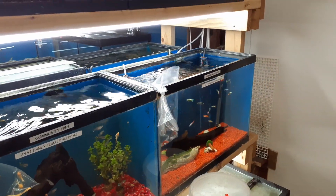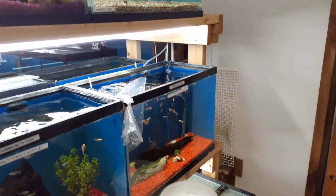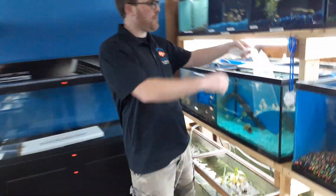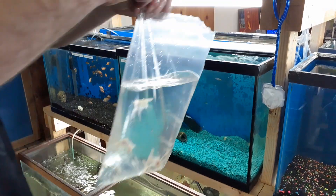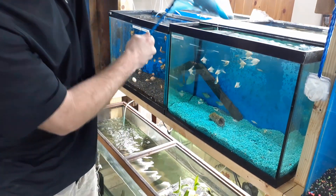We're going to let these sit for 20 minutes and we'll be back and let them loose. We're back — we're going to go ahead and release these angelfish. They've been acclimating for the past half hour here. These are the albino angels. We're going to do this as quick as possible and go ahead and release them in.